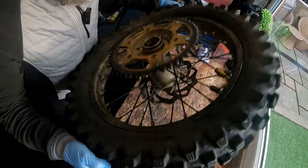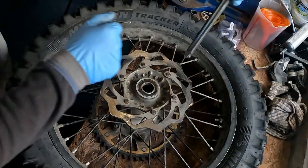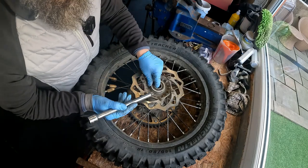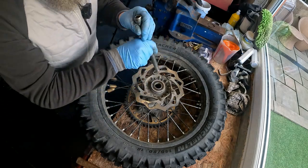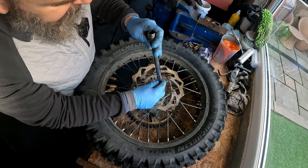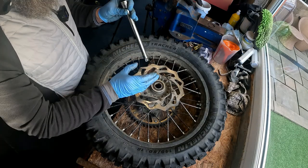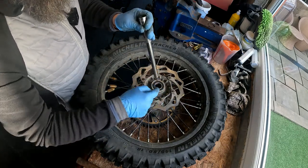There we go. As you can see now the bearing has come a little bit loose, which allows me to get my bar in. What you need to do as you tap it out - don't just hit it from one side. You need to be going from side to side and bring it out square. If you try and do it from one side it'll turn and it'll damage your whole hub.